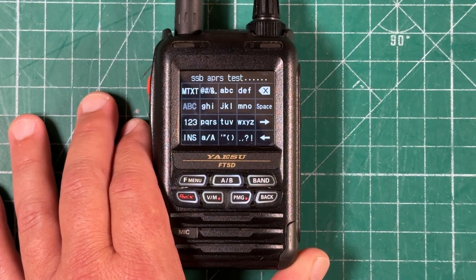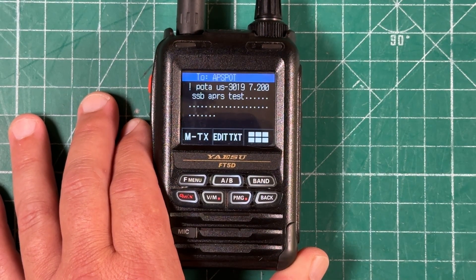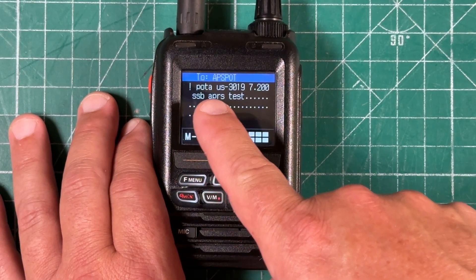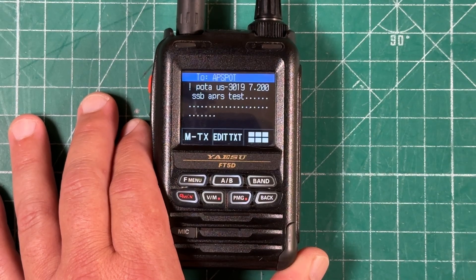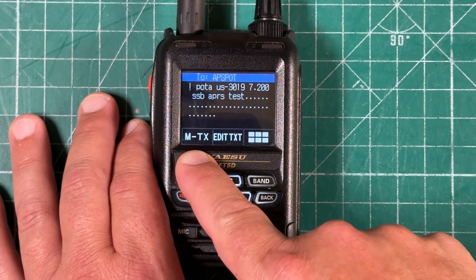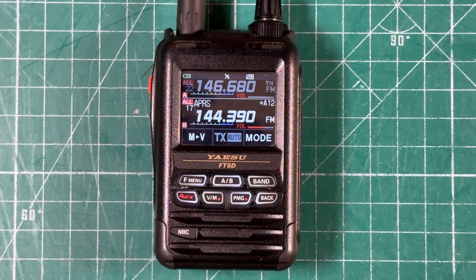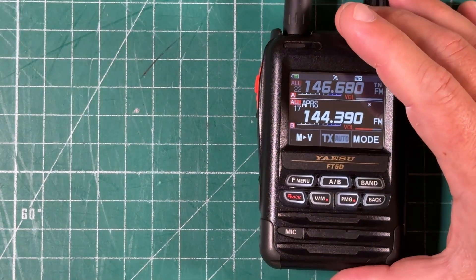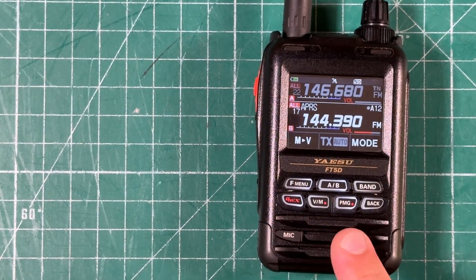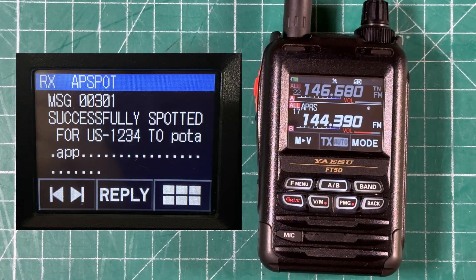I'm going to add 'APRS test' to that message since I'm just testing. Hit the back button and from there you can see the full message: exclamation point, POTA, US-3019, 7.200, SSB, APRS test. All you have to do is hit that M transmit button and you've just sent your packet. Congratulations — you just set your radio up to send a message from APRS to the POTA spotting page. If successful, a screen will pop up confirming that it has confirmed and you are spotted.